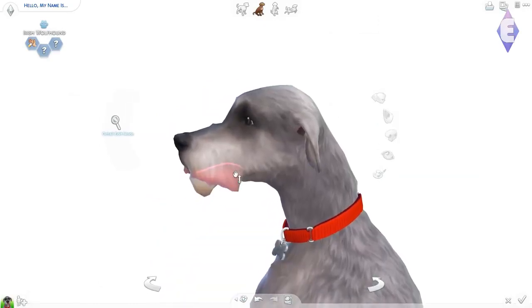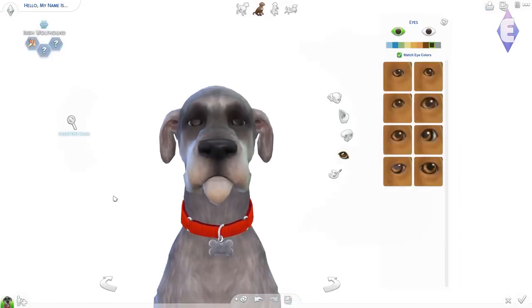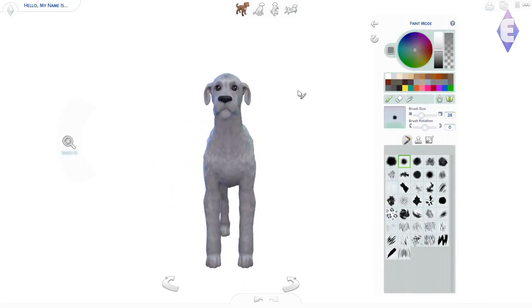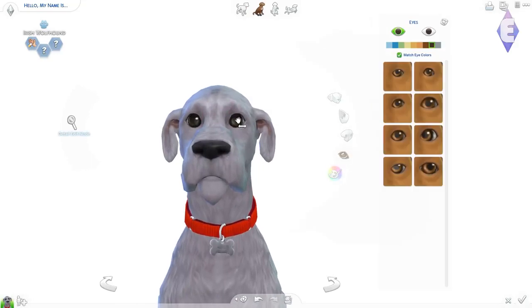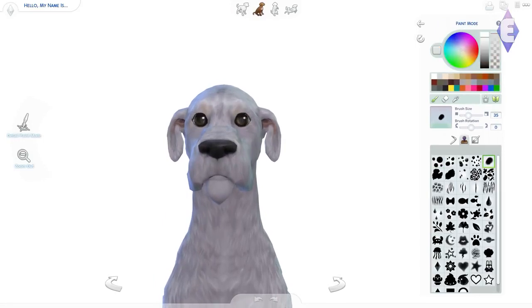I loved any animal — and when I say animal, I also mean creatures like spiders and creepy crawlies, anything that basically lived and breathed. Spiders are probably not my thing anymore, but I didn't mind them back then. Anyway, let's get to what we're actually doing.